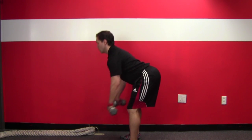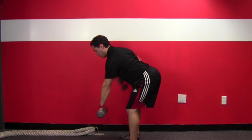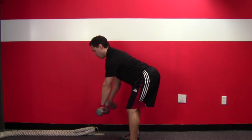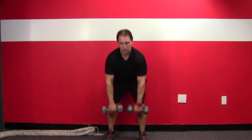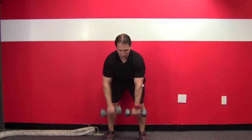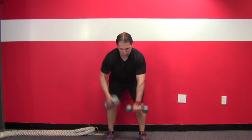The next exercise we're going to demonstrate is a bent over alternating dumbbell row. You're going to keep a nice neutral back, which means your back is straight. You're going to push your hips back as far as you can. You're going to rotate the dumbbells up, pulling your shoulder blades back as far as you can.